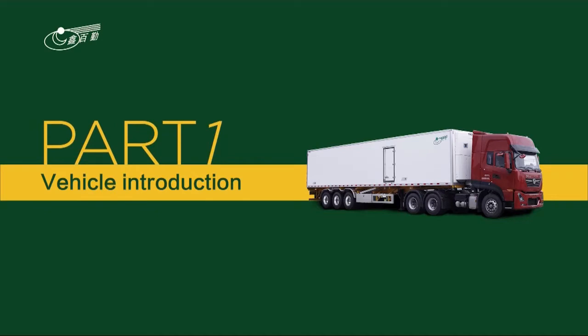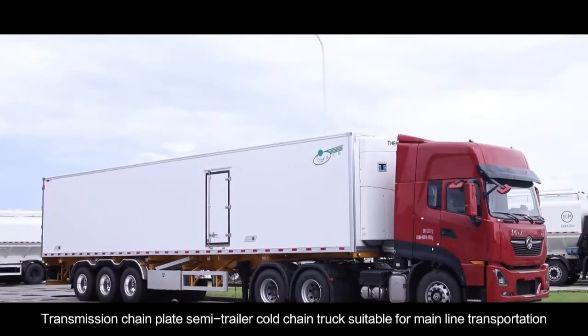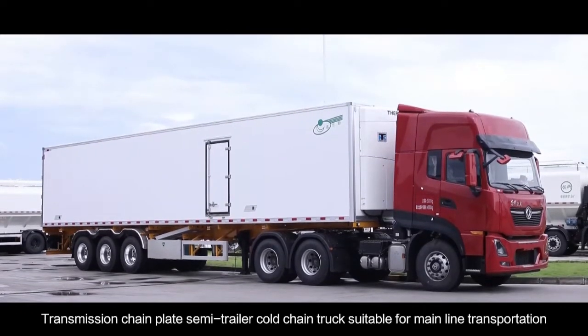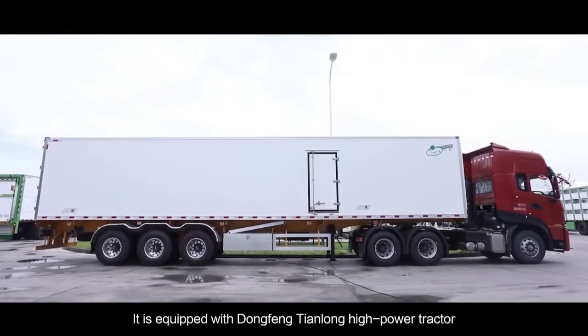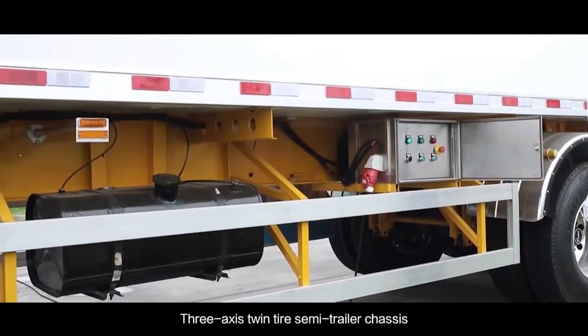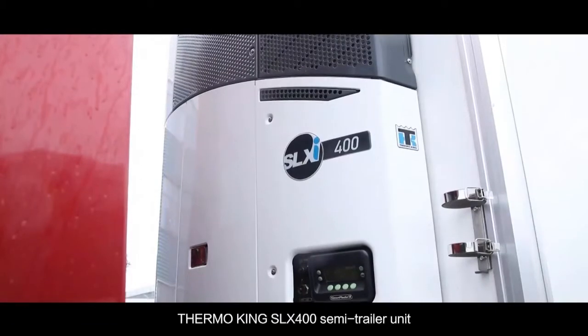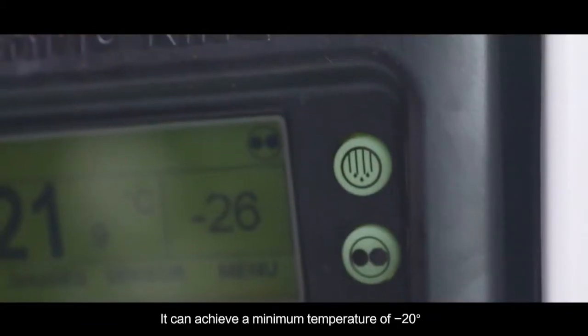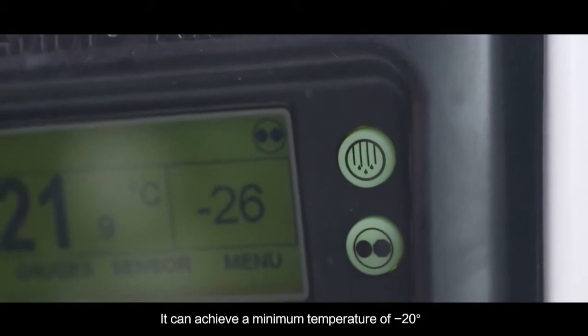Welcome. This transmission chain plate semi-trailer, called a train truck, is suitable for mainline transportation. It is equipped with a Dongfeng Tianlong high-power tractor, a 3-axis twin-tile semi-trailer chassis, and a Thermo King SLX400 semi-trailer refrigeration unit, which can achieve a minimum temperature of minus 20 degrees.